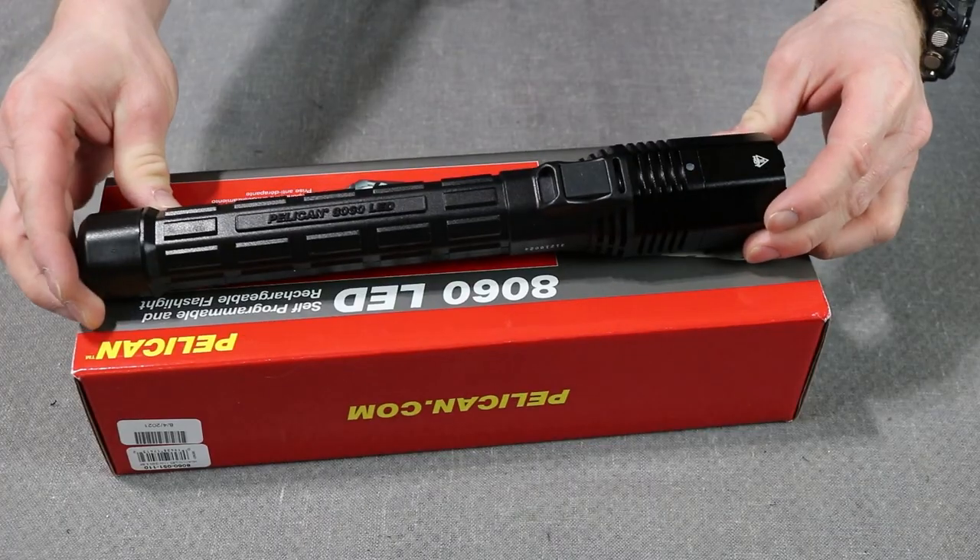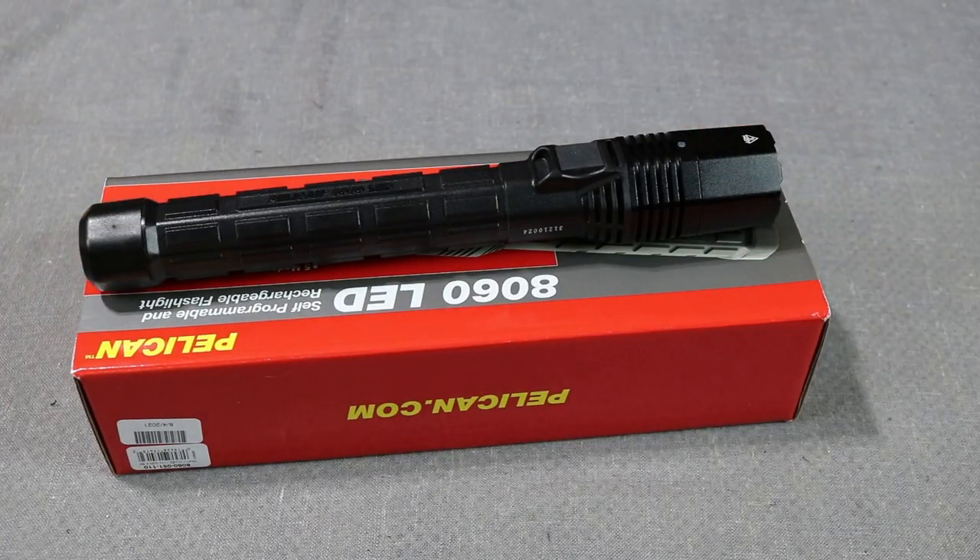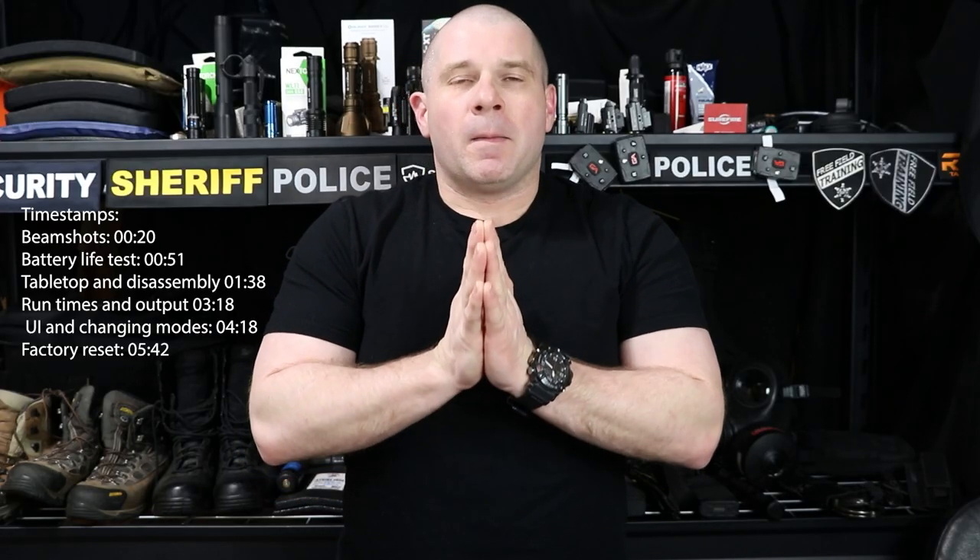Today on Free Fuel Training we're taking a look at the Pelican 8060. The 8060 is what a six-year-old would draw and design if you told them to make a police flashlight — and I don't necessarily think that's a bad thing.